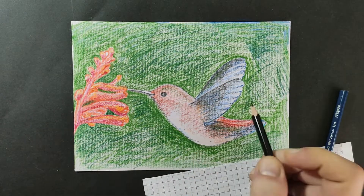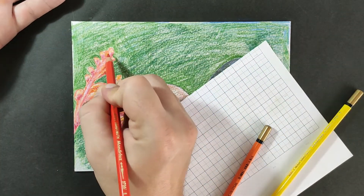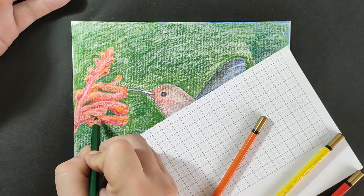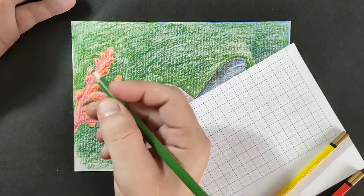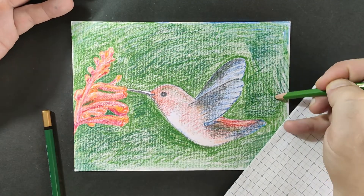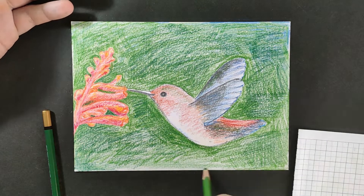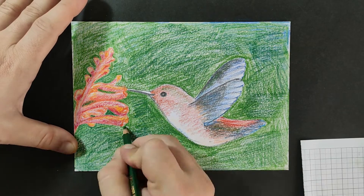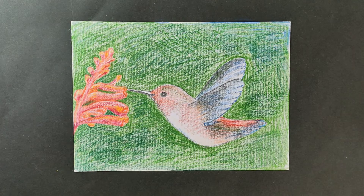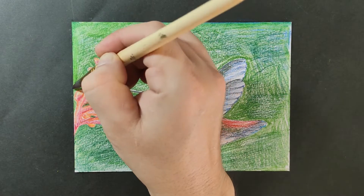Just giving some final touches, filling in some white spaces, preparing for the best part — the water. And now, for the cherry on top, let's use the water to make the colors pop, bounce and look great.